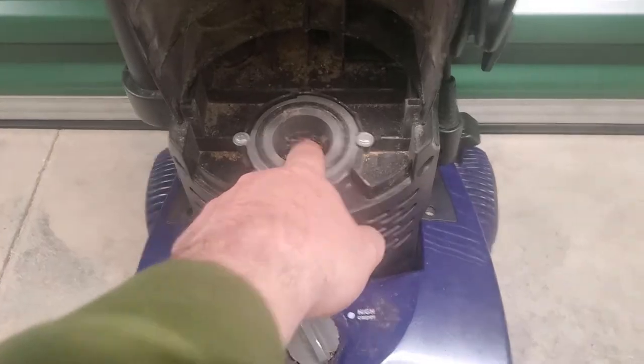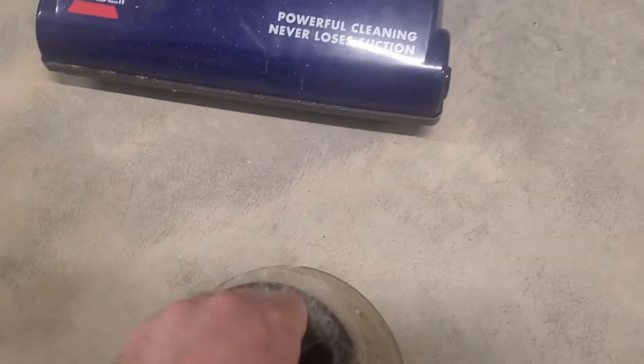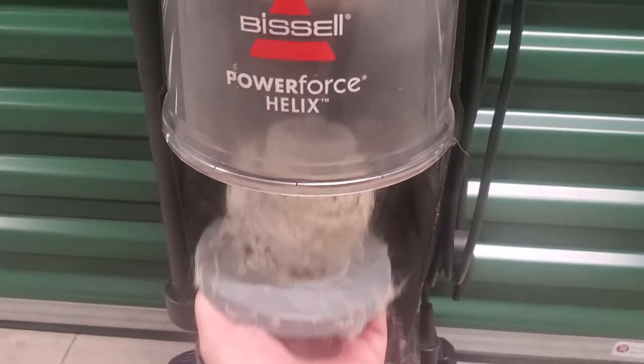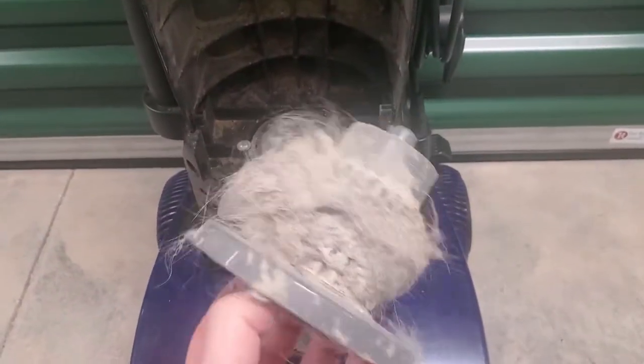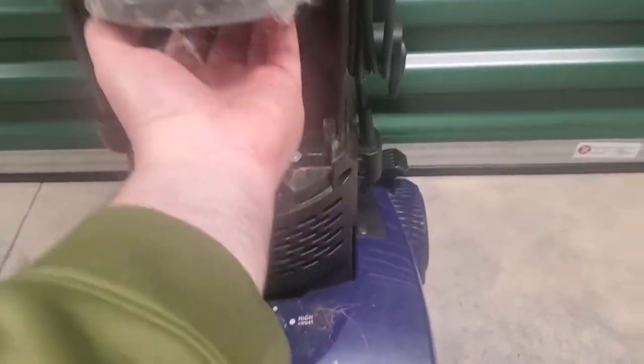A lot of times here will be clogged. This filter is obviously clogged. This person most likely thought this thing was broken. I can take this outside — I'm not going to do it right here because I'm in my storage unit — you can pound this thing out and get all of this crud out of here and clean up in the bin. Usually this thing here is clogged all up too, or there's things up in there.